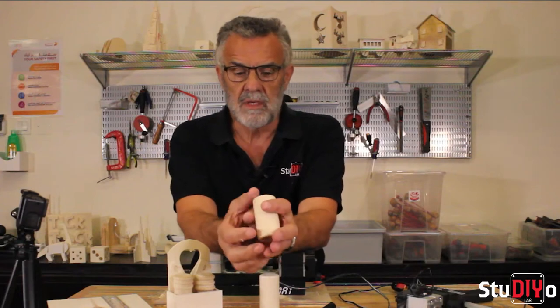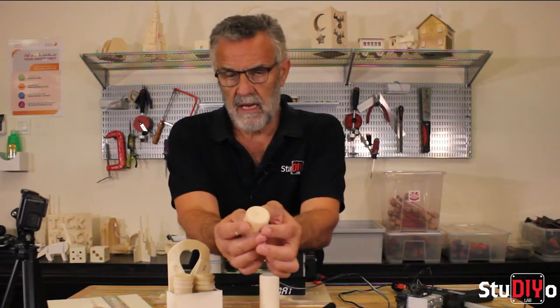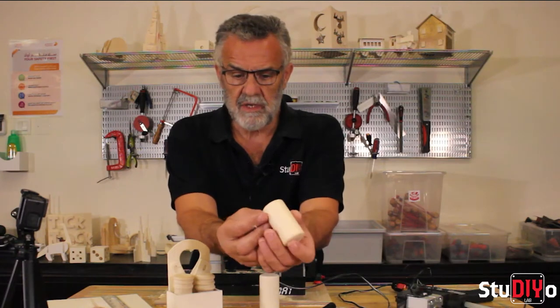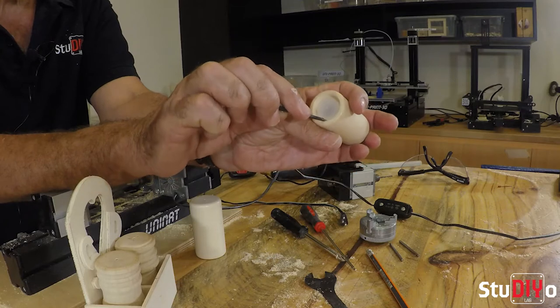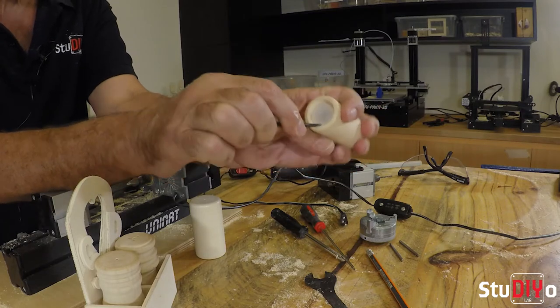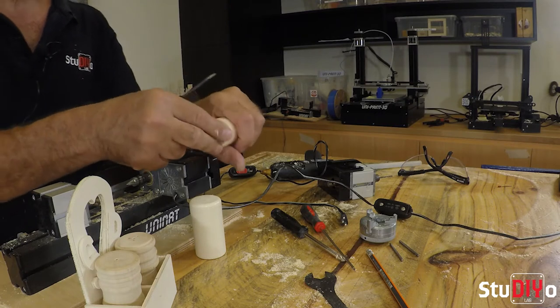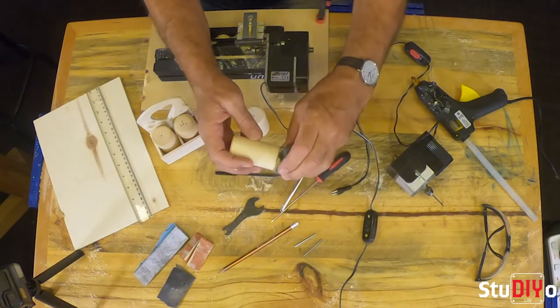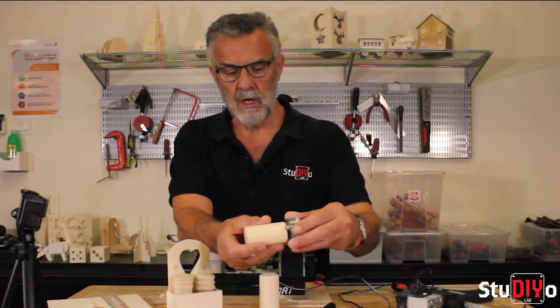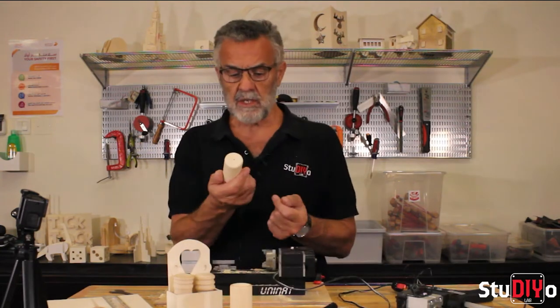First of all, we have our salt and pepper blanks. These are supplied in our home study pack, or we'll issue them at our centre for this project. They come with a little plastic cap in one end, which we can just lever out with our woodturning tool — it pops straight out. This is the end we're going to use to grip the blank with our chuck.